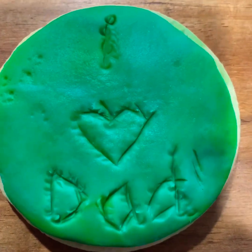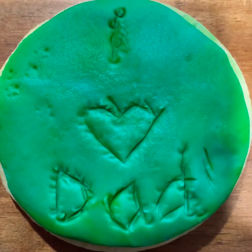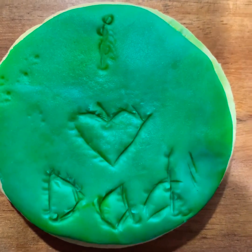You don't have to make sugar cookies — you could make apricot balls, or you could make a slice, or you could make honey joys. You can make whatever your dad loves to eat. This is just one idea.